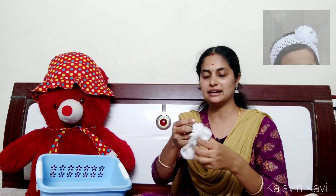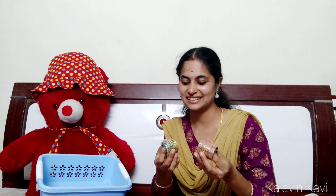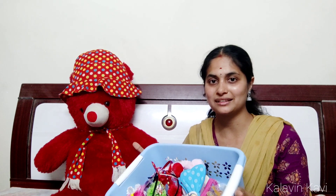This is a white color hairband. This is a broad white hairband. This is a dark pink color. This is a white and green color. This is a cute color hairband. This is a black color broad hairband.